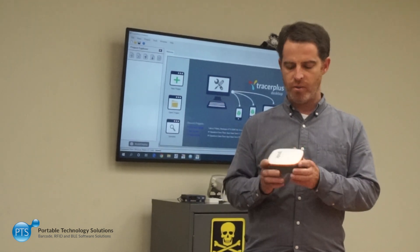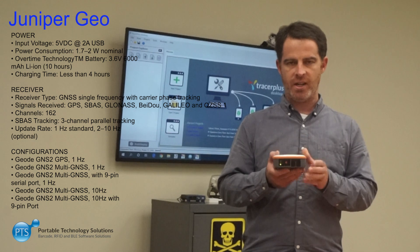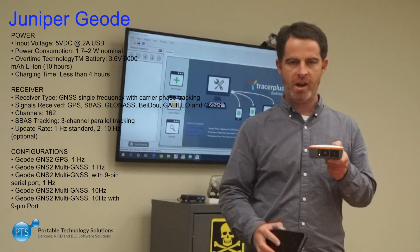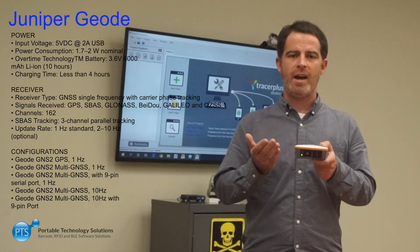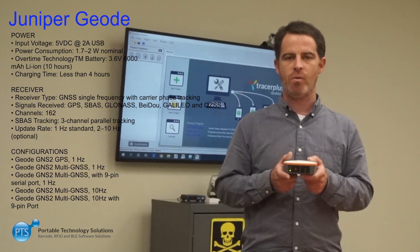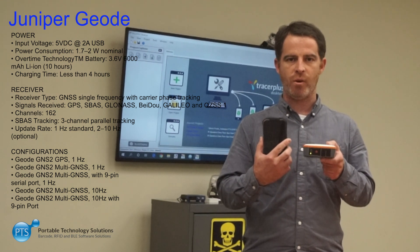Along with this device, you can also take a look at the Juniper Systems Geode. This is a super high-accuracy GPS receiver — it's actually sub-meter. It comes in a rugged, affordable package, and it connects to different devices via Bluetooth. You can pair it up with the CP3, or you can pair it with any iOS, Android, or Windows-based device that has a Bluetooth radio. So you can add accurate GPS coordinates to any one of those devices out in the field.